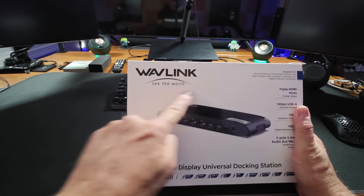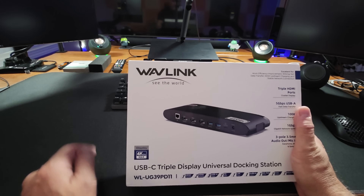First off, big shout out to Wavelink for sending this to me to test out. They've sent me some other products in the past and they asked me if I had the need to test one of these. And I said yes — I have a work from home setup where I can't use all my monitors right now, and on top of that it looks bad: lots of wires, total mess. So they sent me this so we can try it out.